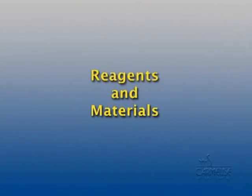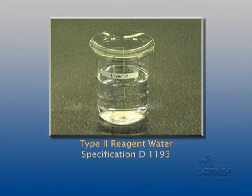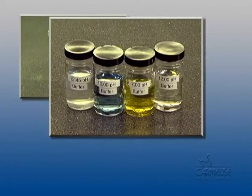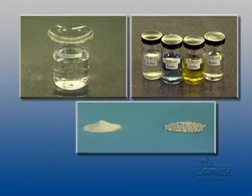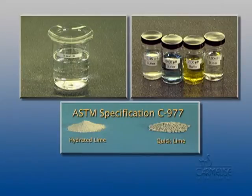Regarding the reagents and materials used in ASTM D6276, a lab technician will handle three basic substances: Type 2 reagent water conforming to specifications D C-1193; buffer solutions to properly calibrate the pH meter, either commercially available solutions or solutions prepared in accordance with the methods; and lime, which may be either hydrated lime or quicklime, and should be fresh, meeting the requirements of ASTM specifications C-977.